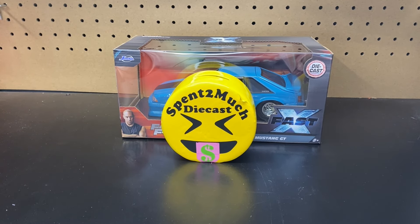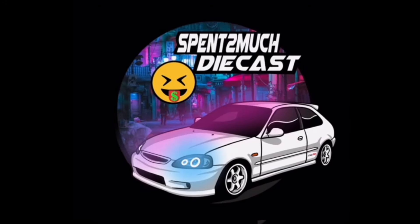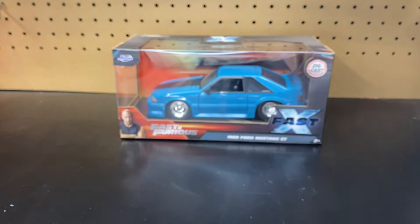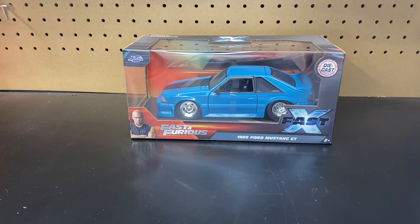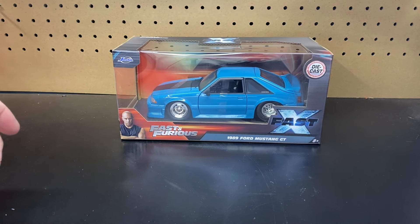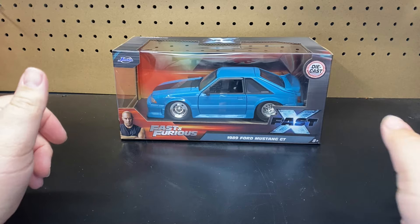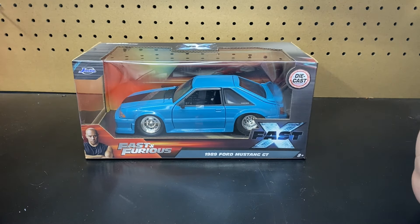Welcome back to Spend Too Much Diecast. What is going on crew? Welcome back to the channel. To all your returning crew members, if you're new here to the channel, welcome to Spend Too Much Diecast where we do all different types of unboxings — Hot Wheels, Matchbox, Jada, full cases, full collections, collectibles, and other stuff as well.